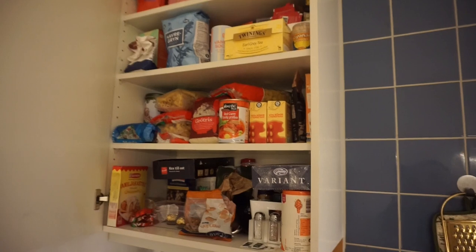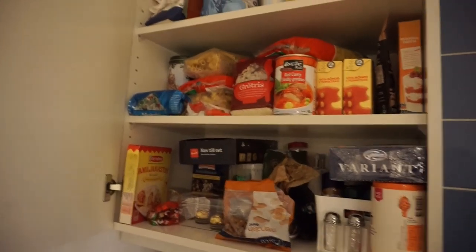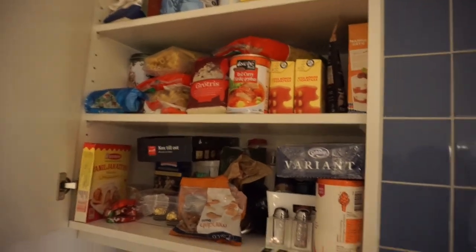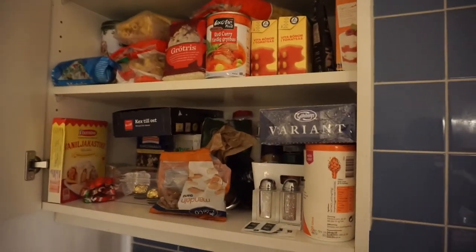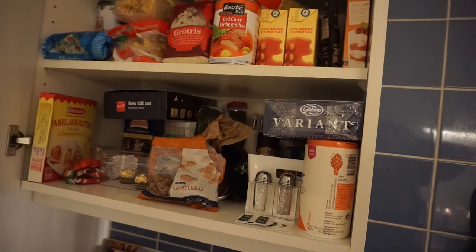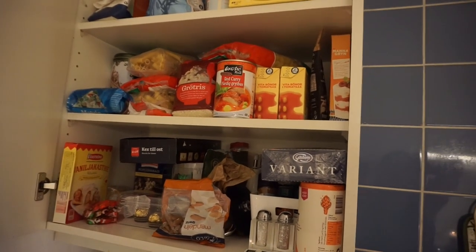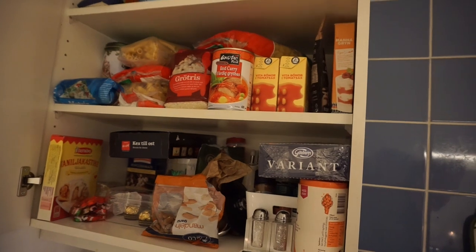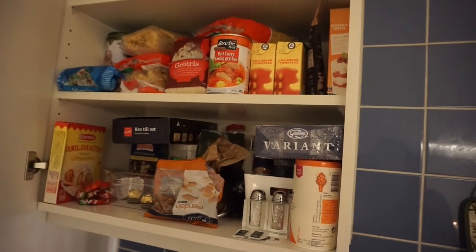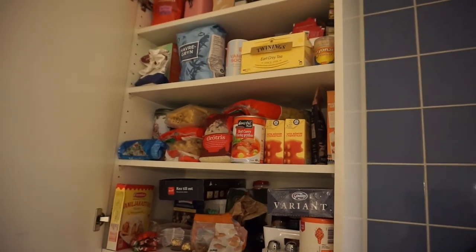It might not look like a lot to you, but to me that's a lot. I want to use this up before it goes bad and before I start purchasing something new. I also have a few things in different cabinets where they're not supposed to be because I don't have any room in here. As I use things up I'll move those items in. Aside from this I also have about three kilos of potatoes and two or three kilos of mandarin oranges. So I have a lot of food to use up and I'll give you an update on how it's going.